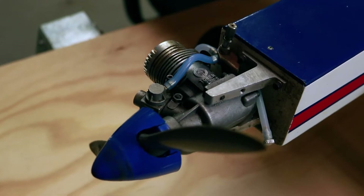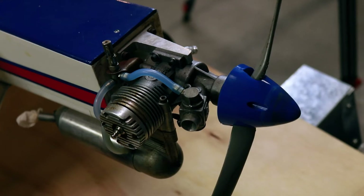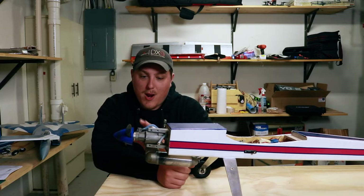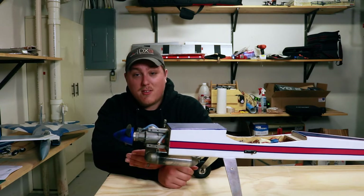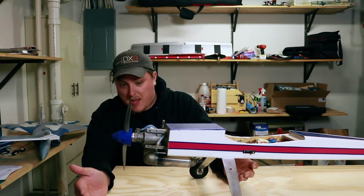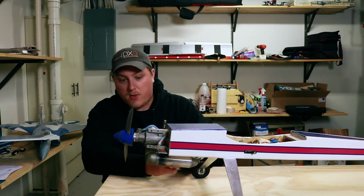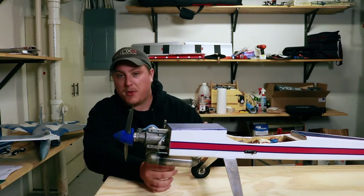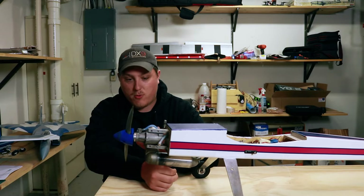Starting at the front of the airplane, we have a Tower Hobbies Pro 46 two-stroke glow engine — a 46-size motor from Tower Hobbies. I'm not exactly sure if they make these anymore, but scouring around eBay, it looks like brand new in the box these things are going for right around $120. So if this thing runs, we're already ahead quite a bit. The carburetor looks clean; overall, it looks like the engine was maintained pretty decent and has some good compression for a 46-size motor. The only thing I did was swap out the glow plug right away, since it had been sitting for a while and was probably gummed up — that's the only thing I changed on this airplane.